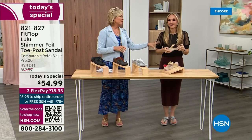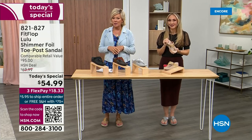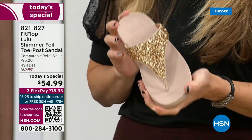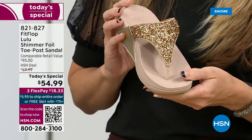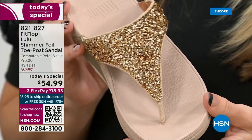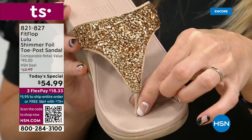Those other flip flops out there — you can go to your little beach stores and they're $20-$30, and you probably end up throwing them out after the vacation because the toe post comes out. The blown-out toe post — I don't worry about that anymore because I only wear FitFlops. That doesn't happen. Let's talk about the importance of how these are designed with that toe post.